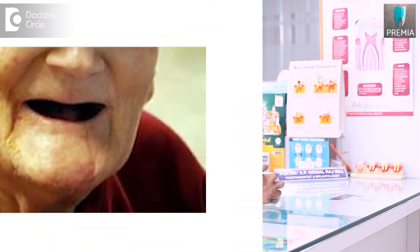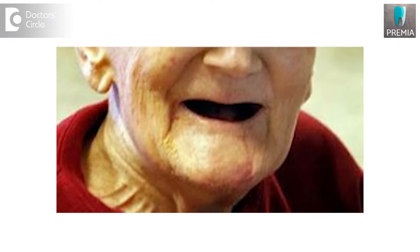Implants can be used even on edentulous patients, not just on patients who have one or two missing teeth. If a patient has lost all their teeth and they want a replacement with dentures, we can place an implant.